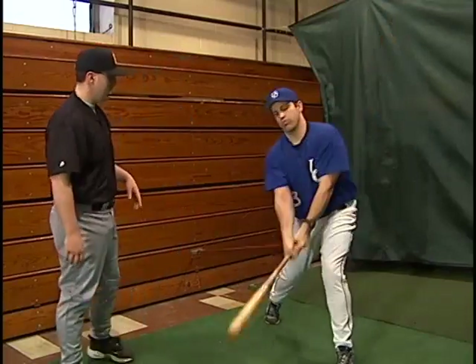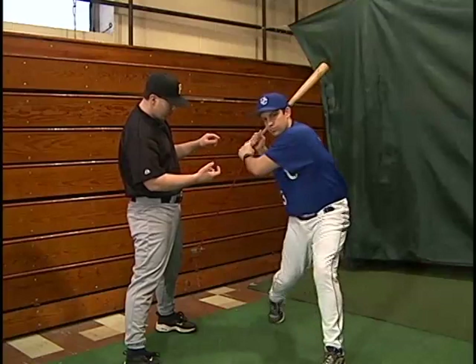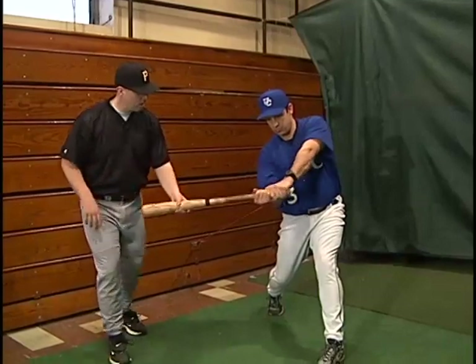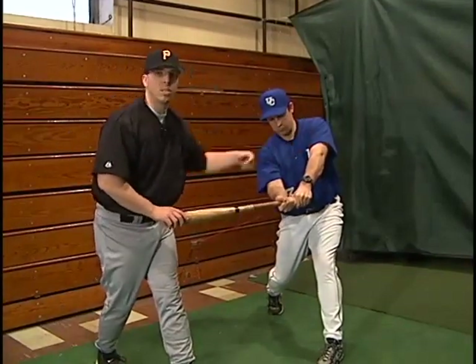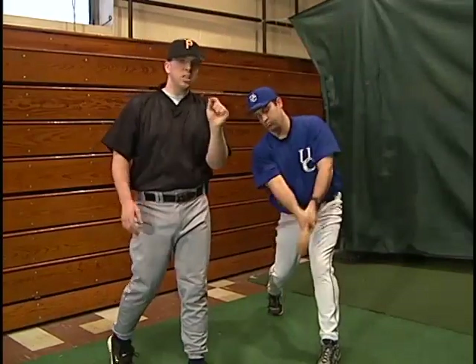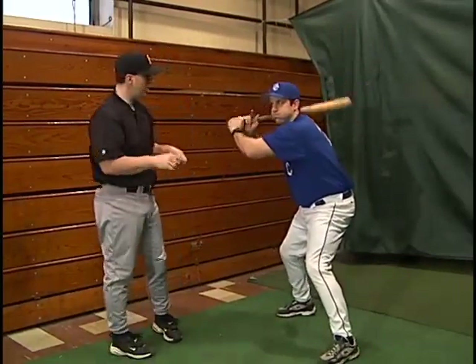Go through that one more time — the whole swing. So now: step, hips, and now the hands are coming through. Right here is where this gets really tough. It gets tough in two spots — right here, and then right here — because what happens is the wrists want to turn. This is really making Bill work with his forearms, but you've got to stay through it, stay through it, and then finish. That little extra strength building that's going on is really going to help the hitters.